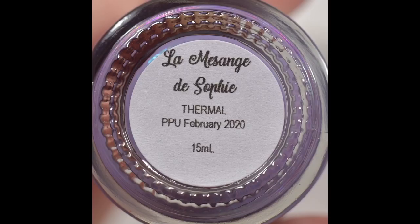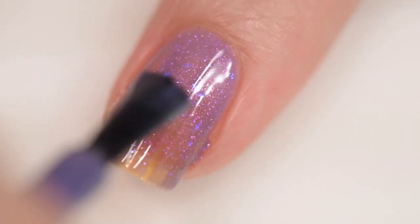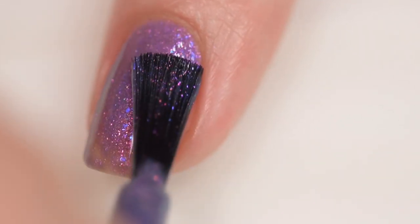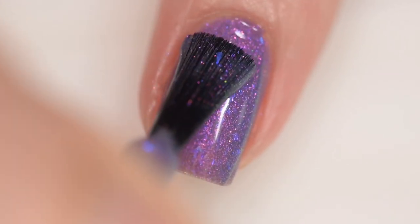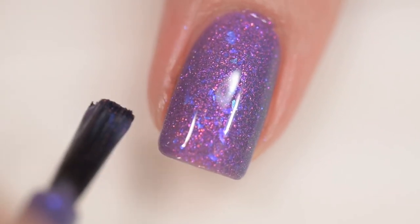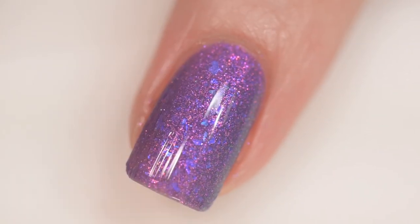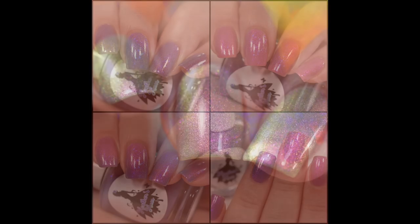This next polish is from Heather's Hues and it's called La Messange de Sophia. It sells for $12.50 with no cap in a 15 milliliter bottle. It was inspired by Leptopoecile sophiae, commonly known as the white-browed tit warbler bird. It's described as a sweet pink thermal — heather purple when cold and watermelon pink when warm — filled with iridescent violet to pink to gold to green shimmer and a touch of violet-blue flakes. Excellent formula, smooth and easy to apply; the thermal was nicely reactive. This is three coats and a glossy topcoat.